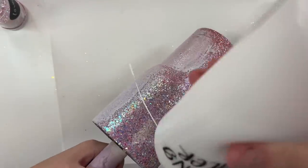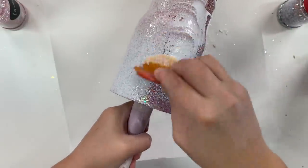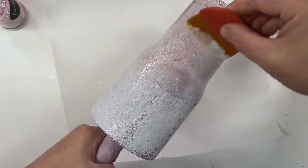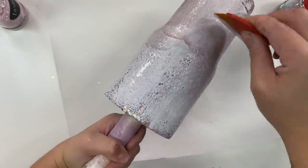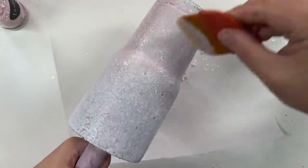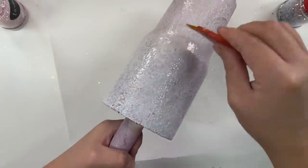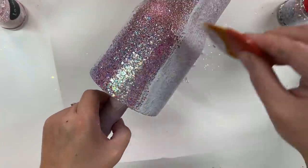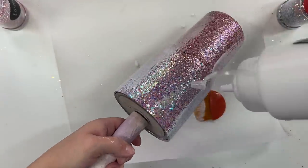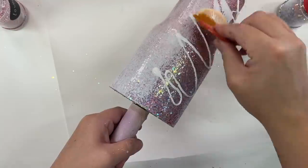This second coat is going to provide beautiful depth with our ombre glitter especially with that chunky, and it gives us a second opportunity to get a better blend. There's going to be a lot of sparkle when you do this two coat technique. I used to do this a lot when I first started making cups. If you're just starting out this might be an easier technique because you get two chances to get a really good blend. You'll notice that I am not applying adhesive on the very bottom of my tumbler because we already have good coverage there — I don't need to apply a second coat of glitter along that very bottom side.